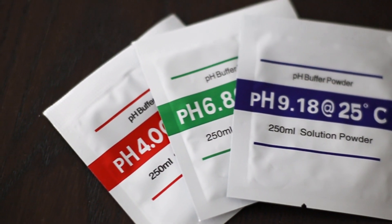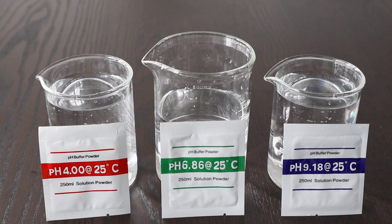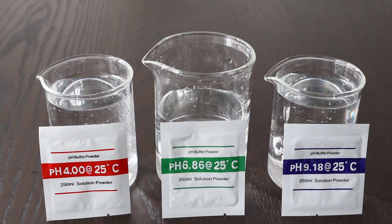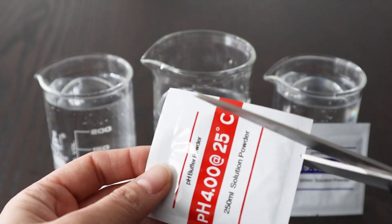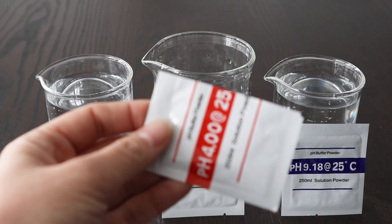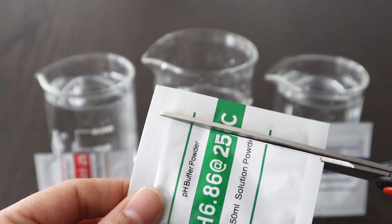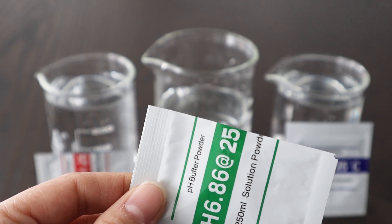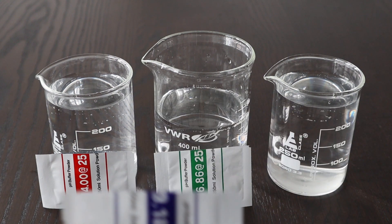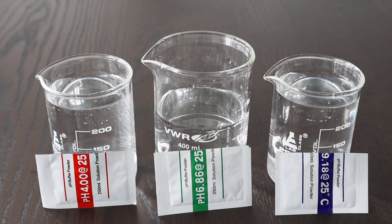To calibrate this specific meter, it needs three calibration powders: one in a 4.0 solution, one in a 6.86 solution, and one in a 9.18 solution. During this calibration process, you can use two of the powders — the 4 and the 6.86 — to get a decent amount of accuracy. If you want accuracy to 0.01, that's where the 9.18 solution comes into play. The more solutions you calibrate with, the more accurate the meter should be.